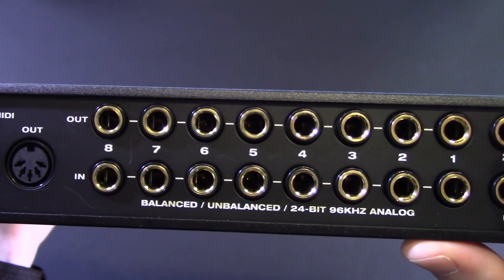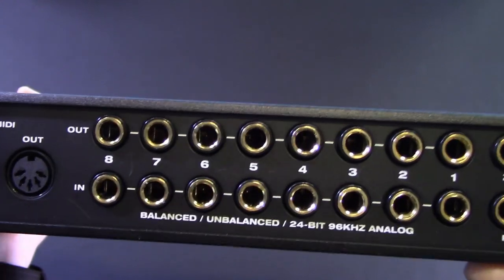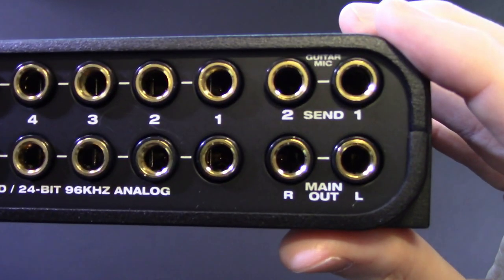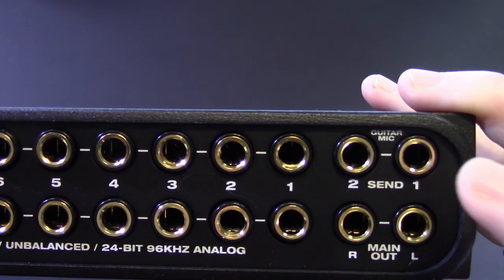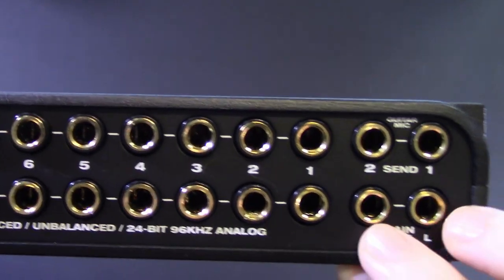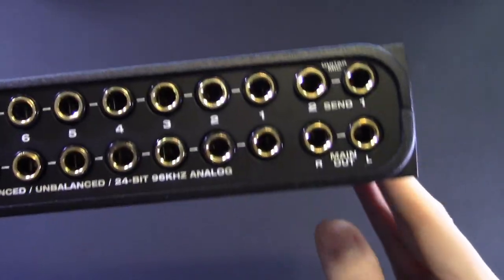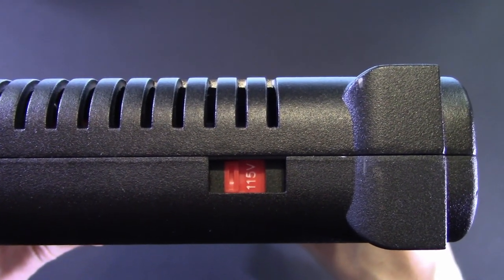There's a punch button, then what you'd expect: 24-bit, 96k analog AD/DA out — pretty cool, pretty decent. I've got something over here on the side I'm kind of hiding — inserts! That's right, channels one and two with the preamps have inserts on the back, so if you need to plug in a piece of external gear like a compressor or whatever you want, you can. I like options. And of course, depending on where you live you can flip the voltage switch and make it happen.